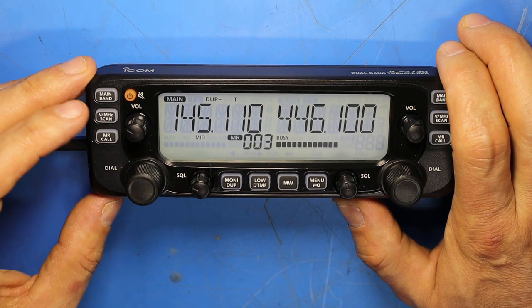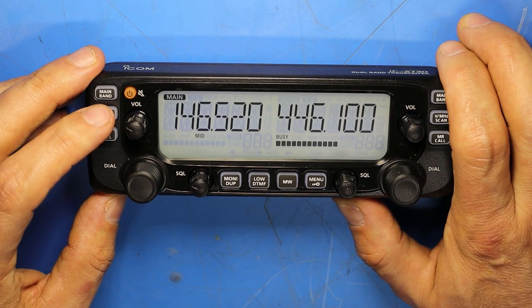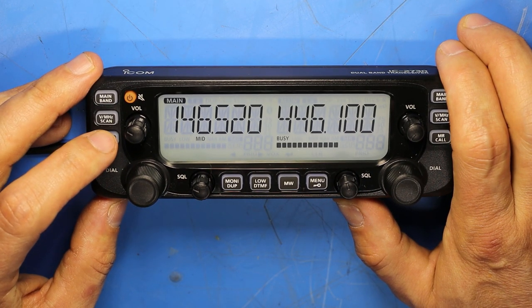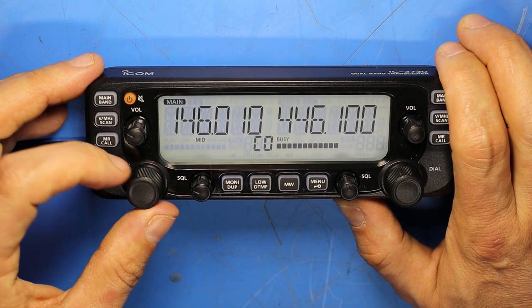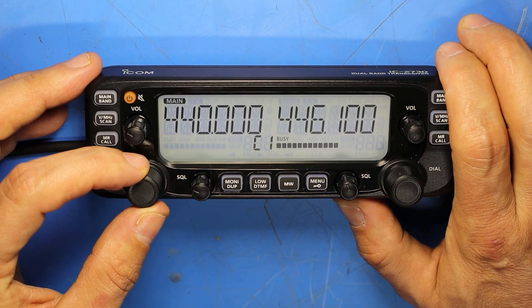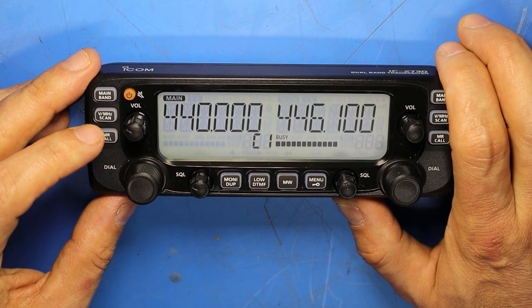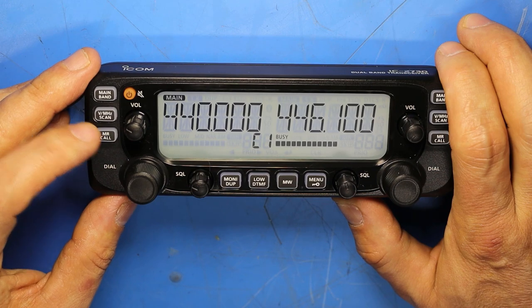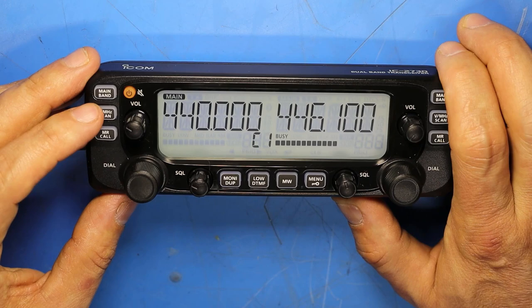Short pressing the V/MHz button returns to VFO mode, while long pressing it puts the radio into call channel mode, where the tuning dial toggles between calling channels zero and one. To get back to memory mode, short press MR, or return to VFO mode by short pressing the V/MHz button.